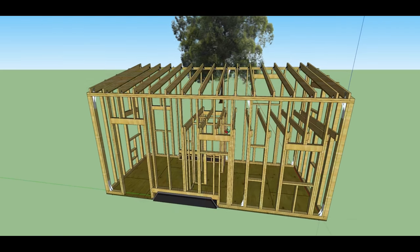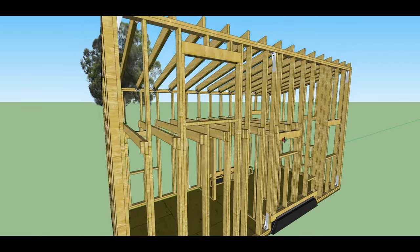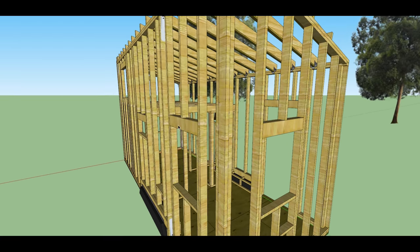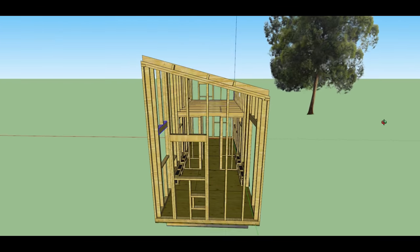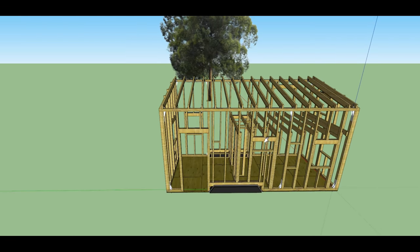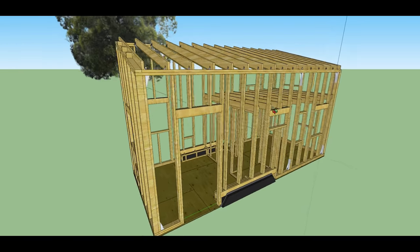I'd like to finish on the model with a question regarding structural strapping. The Tumbleweed plans call for a metal strap to basically hug the entire building, and I've been thinking about doing something similar at the height of the window headers and loft joists wrapping all the way around. I've also seen other people put straps on the far end walls in an X configuration. I'm interested in adding that extra structural integrity on top of the Simpson strong ties, but if anyone has input on the best way to achieve that it would be really appreciated.